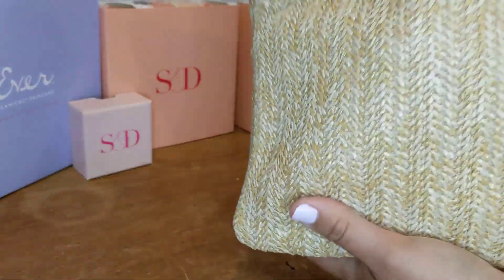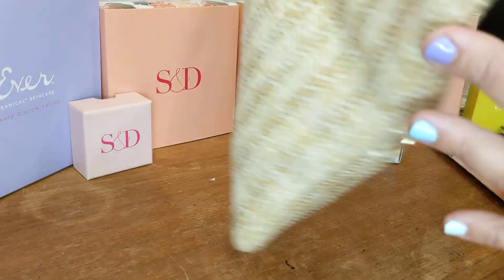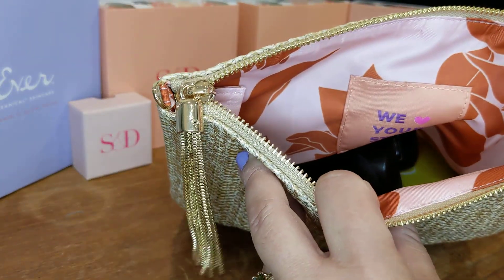I just wanted to come on quickly and share with you the new Waverly — the functionality and the fun that I foresee all of us having this summer with this amazing, super cute bag.